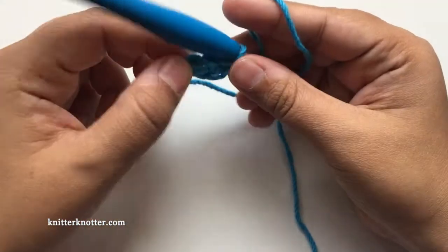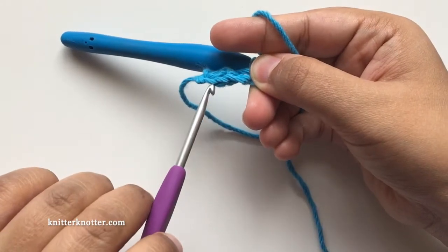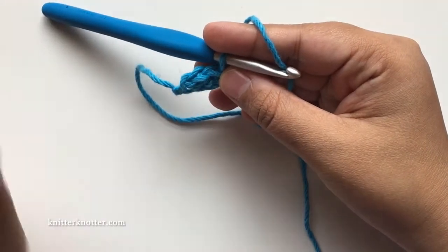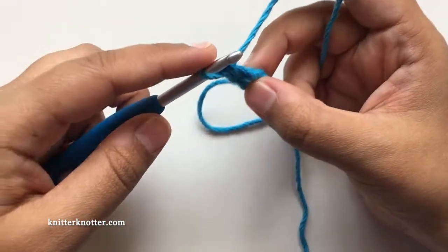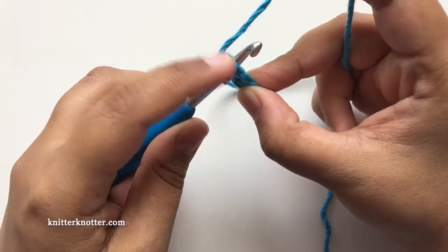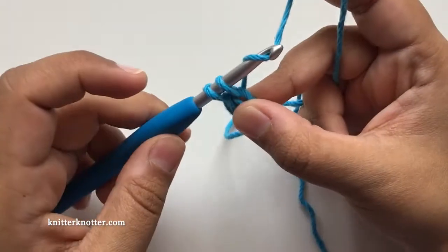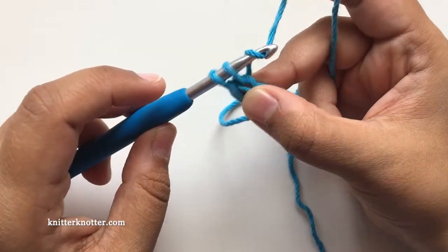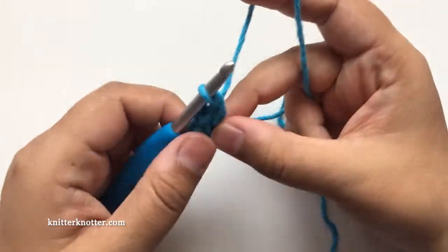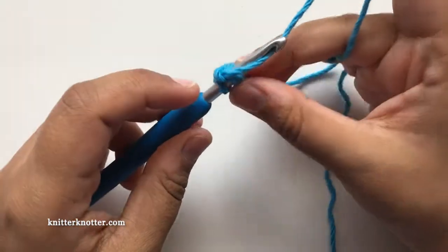Then yarn over and pull through two. This is how it looks with two stitches — these are the two base chain stitches and these are the two top single crochet stitches. Again, find the two bars of the chain you just made, yarn over, pull through nice and loose, yarn over, chain one, yarn over, pull through two. That's three stitches in the foundation row.